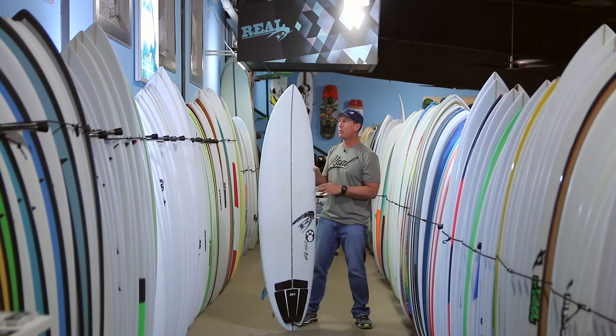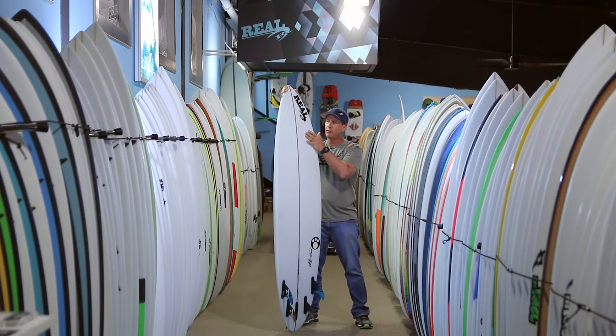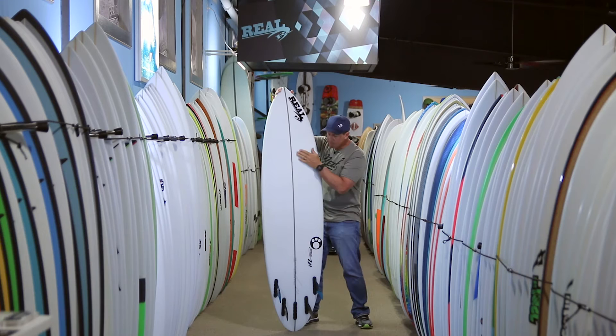The bottom shape on this board, to give it a lot of range, starts out with a mild V in the front of the board, where a lot of Maurice's boards will start out with a straight concave. So it starts with a V — which he took from his Proto design, his bigger wave proto step-up board — into a shallow concave, and then into a deeper concave through the tail with a five-fin setup.